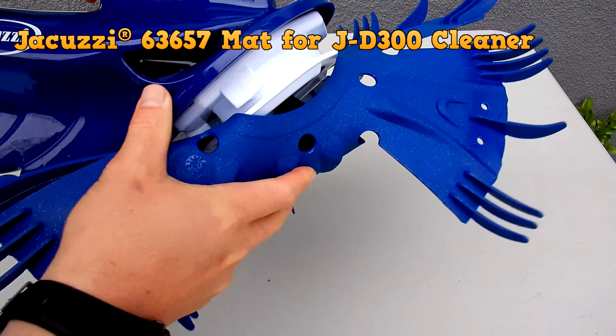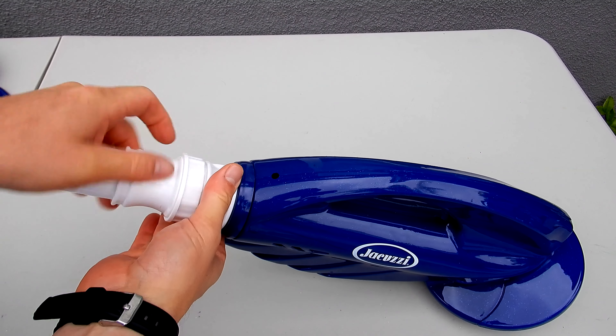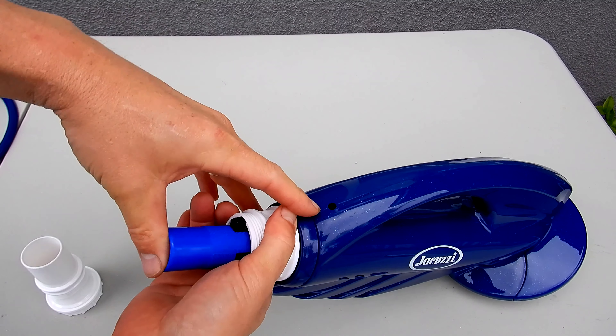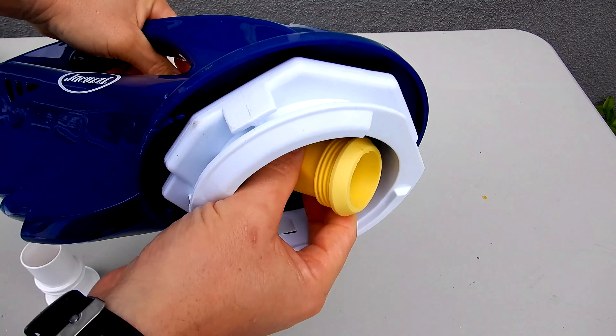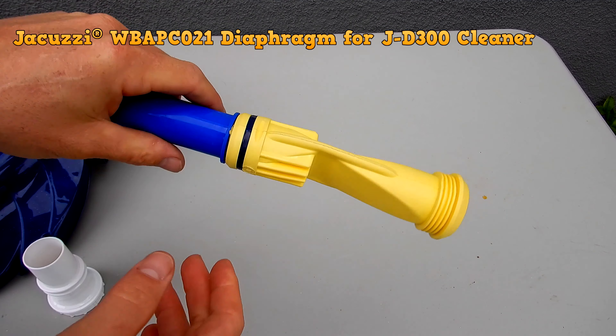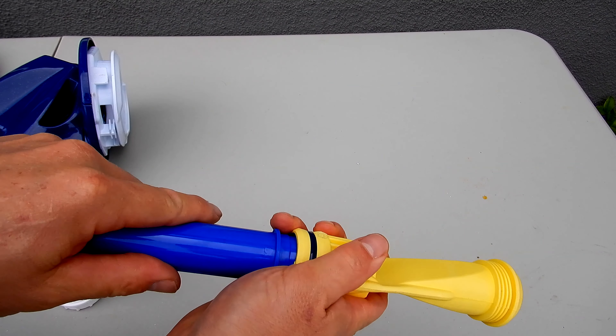If you're just changing the diaphragm, go ahead and unscrew this part here. You're going to take this part and push with your hand — the diaphragm just pulls right out. Then you simply take it off here, and then put the new diaphragm back on.